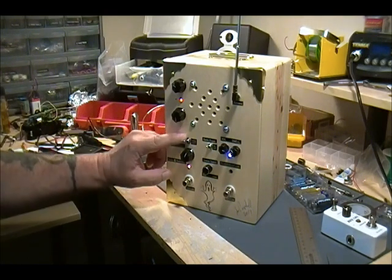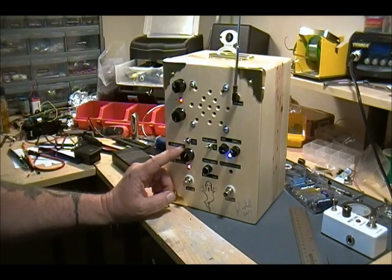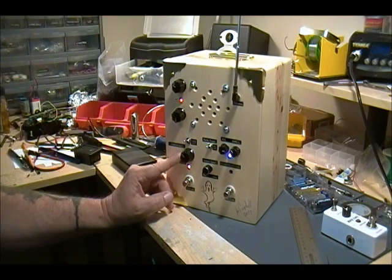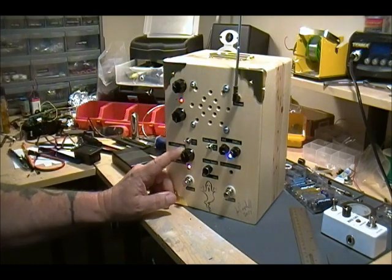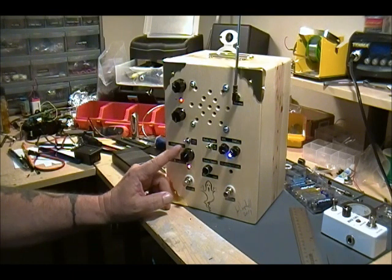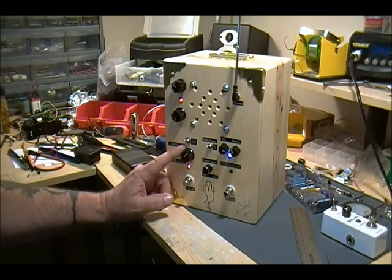This is the noise reduction section — it has an on/off switch and a hard/soft switch. I keep it up on hard. The threshold controls how much noise you want to reduce: turning it to the left lets most everything come through, turning it to the right cuts out some of that noise, although it's not too noisy anyway.